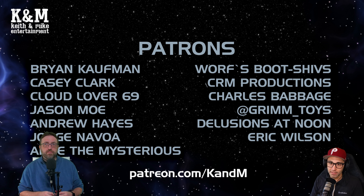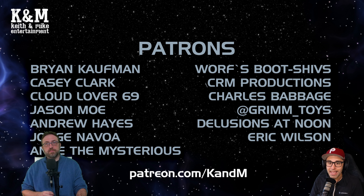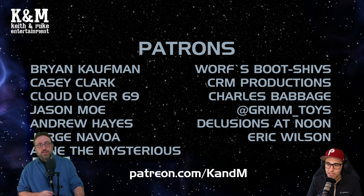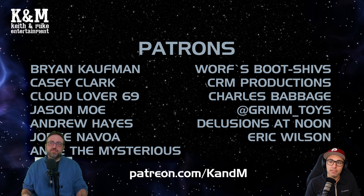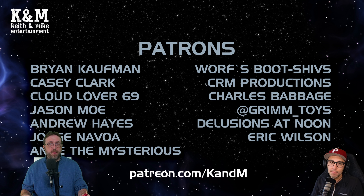We'd like to thank our patrons for supporting the show fiscally, emotionally, and helping us produce content. Thank you: Brian Kaufman, Casey Clark, CloudLover69, Jason Moe, Andrew Hayes, Jorge Novoa, and the Mysterious Worf's Boot Shives, CRM Productions, Charles Babbage at Grim underscore Toys, Delusions at Noon, and Eric Wilson. We appreciate you with every fiber of our being. If you want to join the team, patreon.com slash K and M.